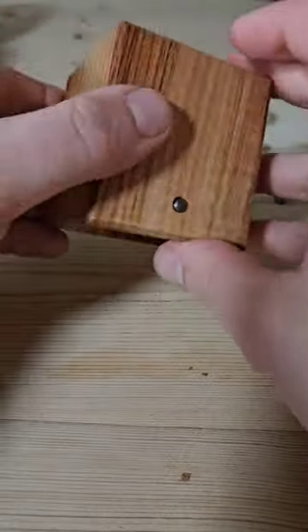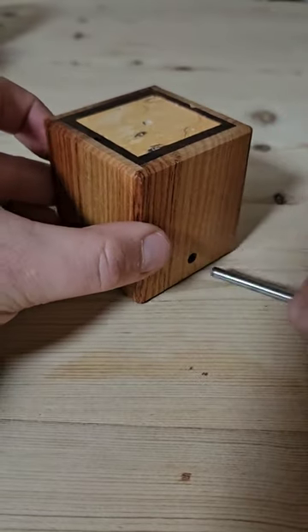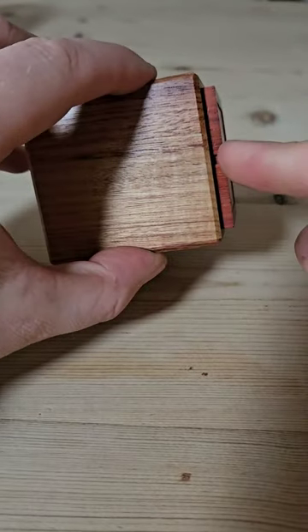This puzzle is called the Confetti Box, and the name will become obvious at the end. The aim is to try and open it. It's got a pretty unique design. This metal rod comes out first of all. It's pretty simple.